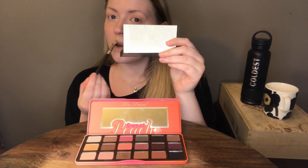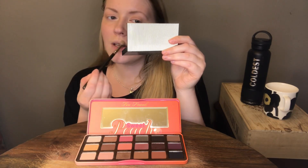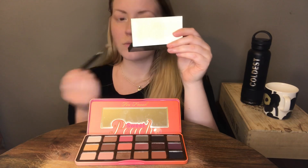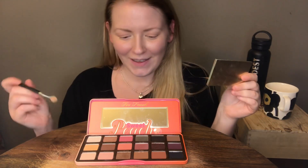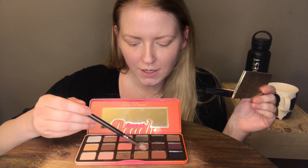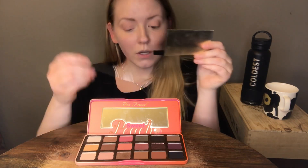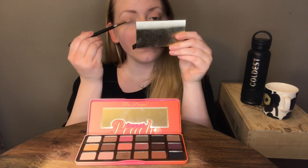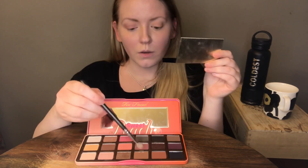I'm going to put some over here, over my upper lid. Then I'm going to take Bellini next — it's kind of like a purplish champagne color almost. I'm going to put it over where Georgia was, on my eyelid, on the part that moves.